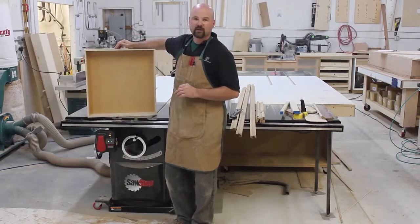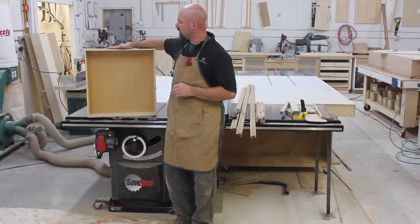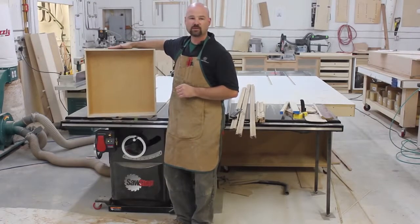Hi, I'm Gregory Paulini, and in this episode of Table Saw Techniques, I'm going to show you how to make a quick and sturdy drawer solely on the Saw Stop table saw. So stick around.